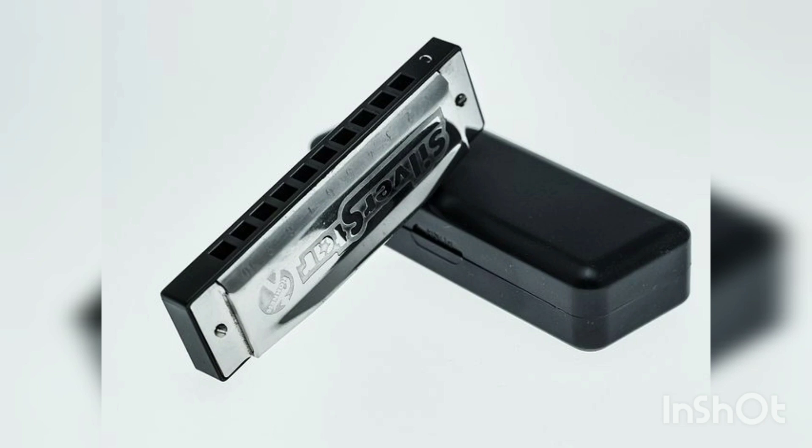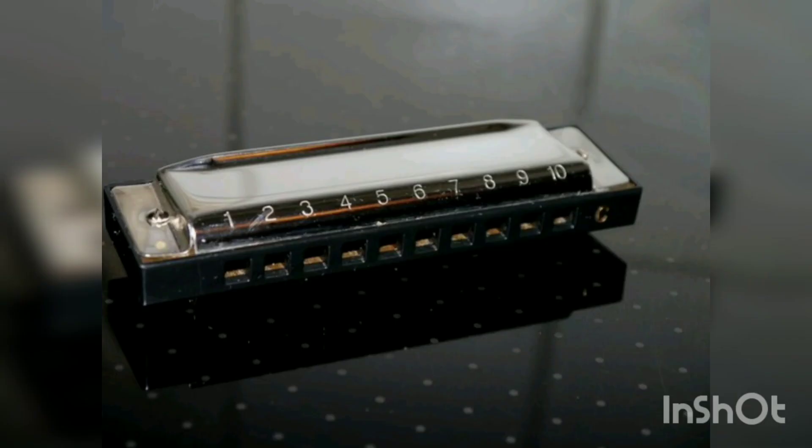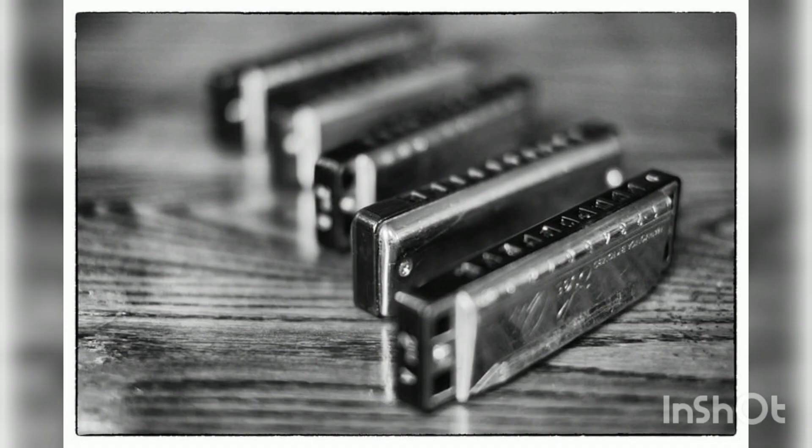Diatonic harmonicas were designed primarily for playing German and other European folk music and have succeeded well in those styles. Over time, the basic design and tuning proved adaptable to other types of music such as the blues, country, old time, and more. The harmonica was a success almost from the very start of production, and while the center of the harmonica business has shifted from Germany, the output of the various harmonica manufacturers is still very high.